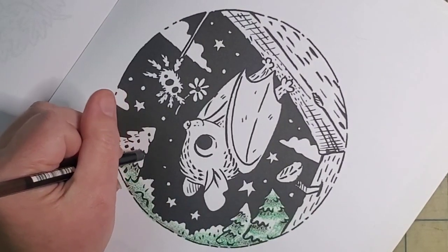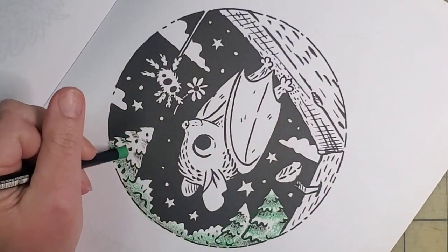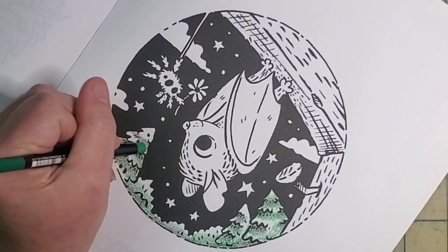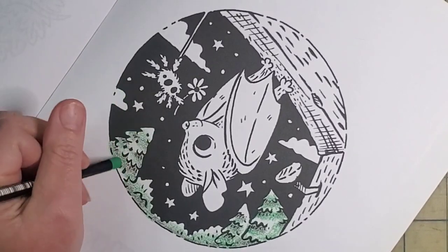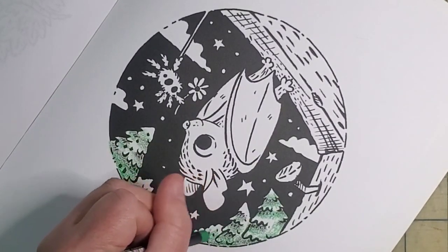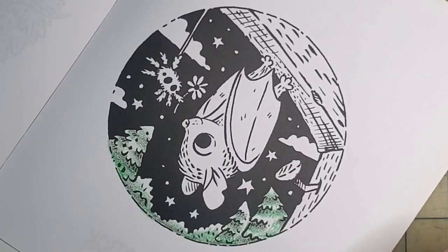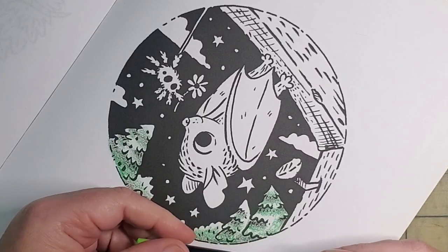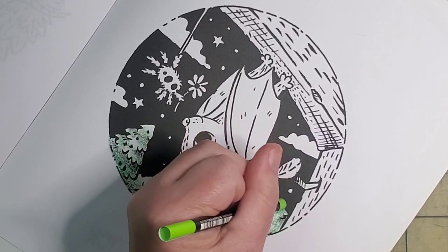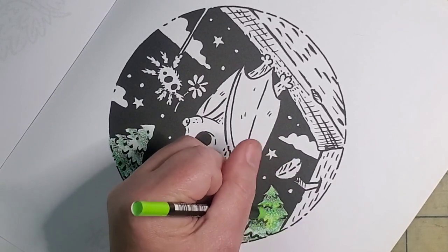I forgot a couple spots so I'm going back to the brown to go up under these little bits of the tree, and then I'm coming back in with the green again. They don't feel much like a crayon, and that noise you're hearing is just me pushing rather hard to get a good bit of color out. Now we're moving on to number 72 — that's just a lighter green — and I'm adding that in there.